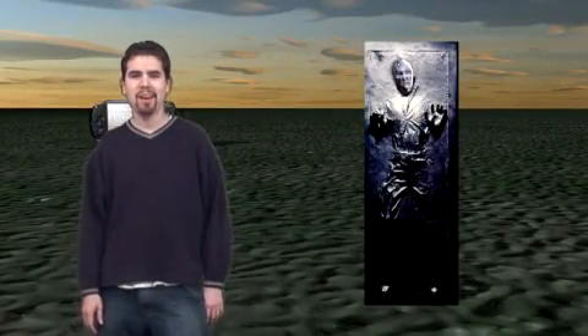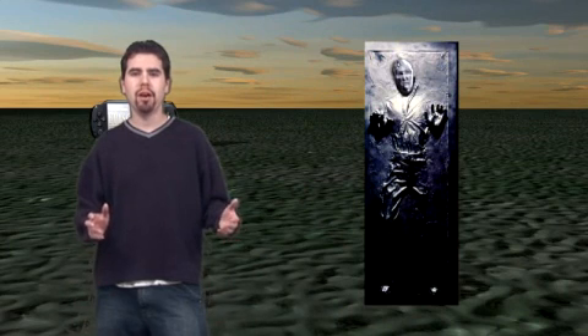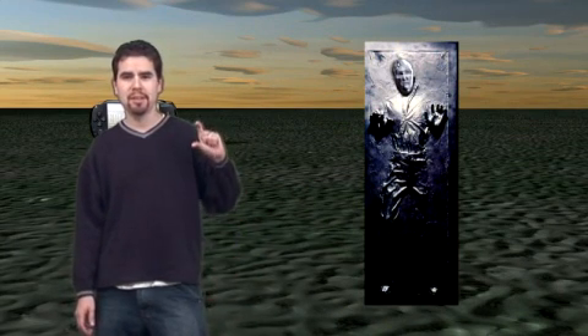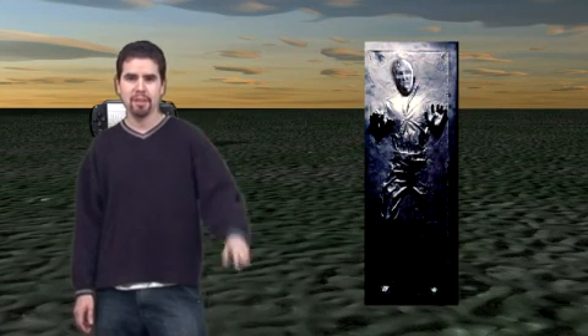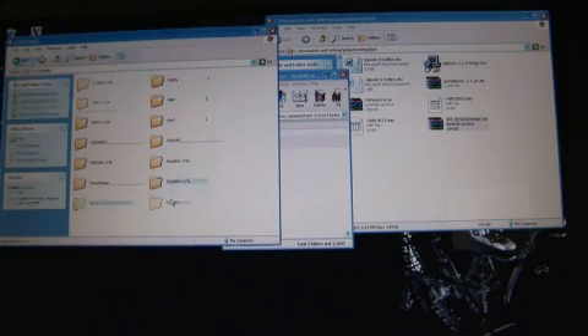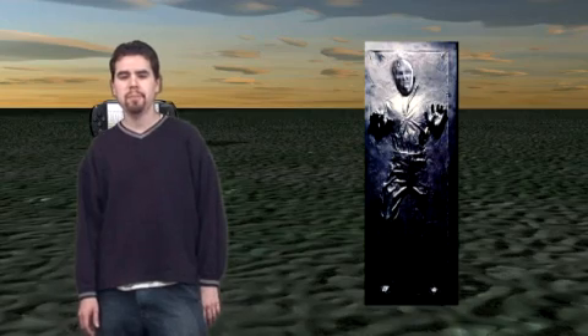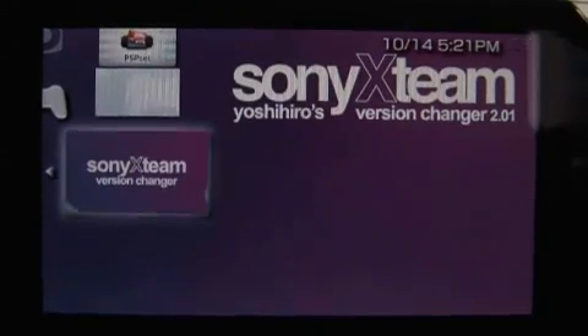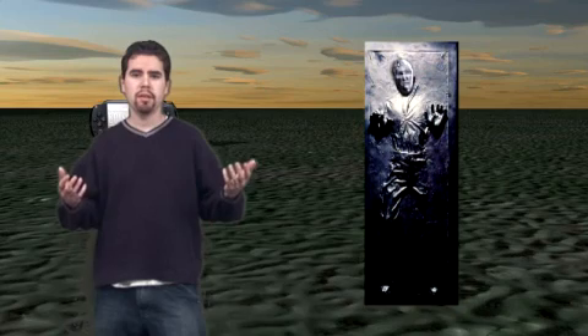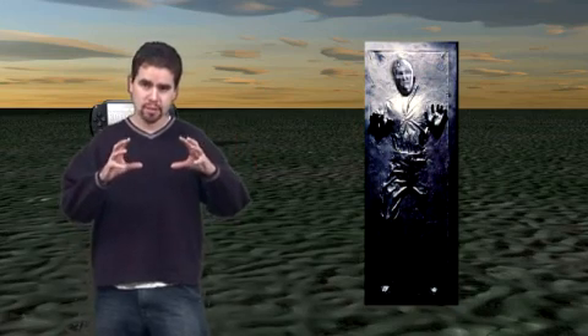First things first, we're going to show you how to fake the firmware on your PSP. For this we're going to be using a good little tool that Yoshi and his team developed. It's pretty simple — you just move over the folders to your PSP, execute it, and then you can press square and it'll change your firmware to fake that it's a 2.0.